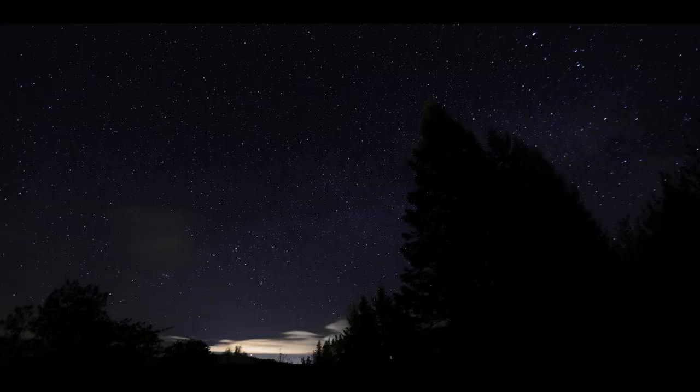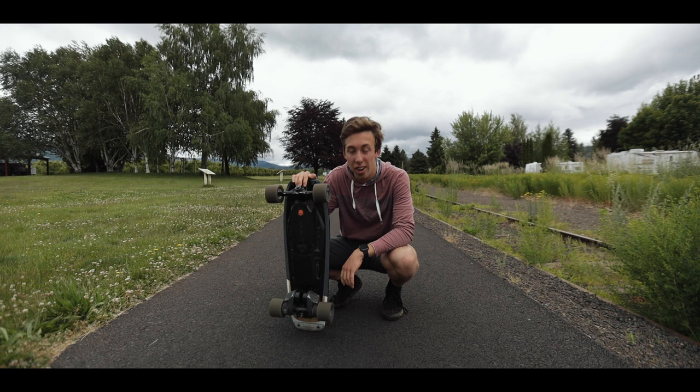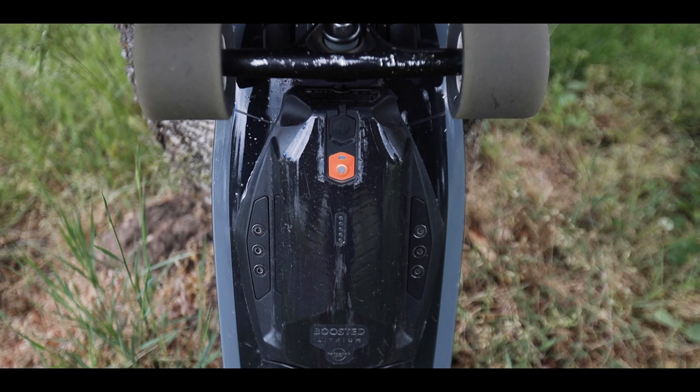Let's go ahead and put on this last piece and then we'll see how it looks. For it to properly seal, they recommend you wait 24 hours, so I'm gonna do just that and I'll catch you guys tomorrow. Well, 24 hours later, it's finally finished!